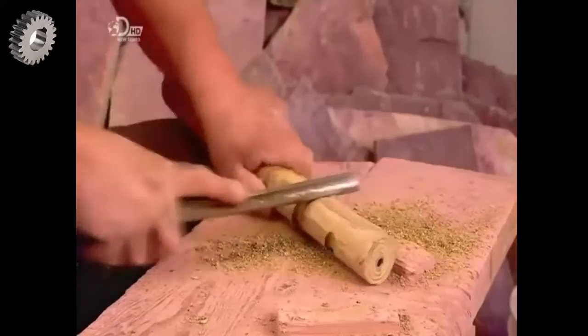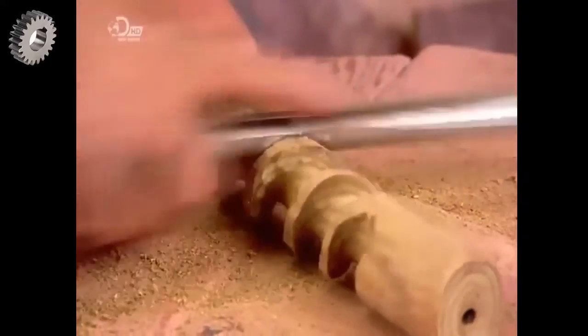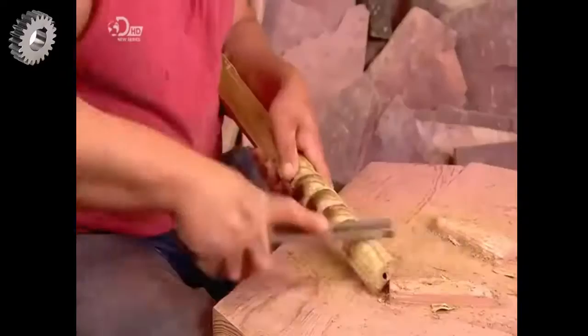Now with a plane, he shaves off the tree bark and shapes the outside of the wood, creating a smooth, slim stem. For effect, he carves decorative angled swirls into the wood with a rasp.